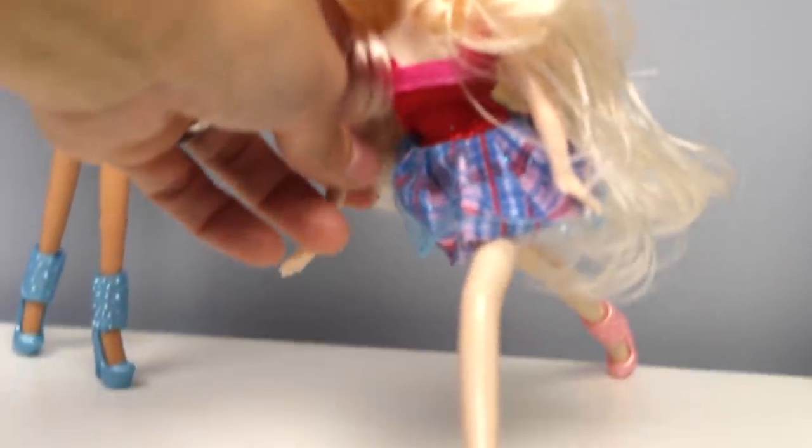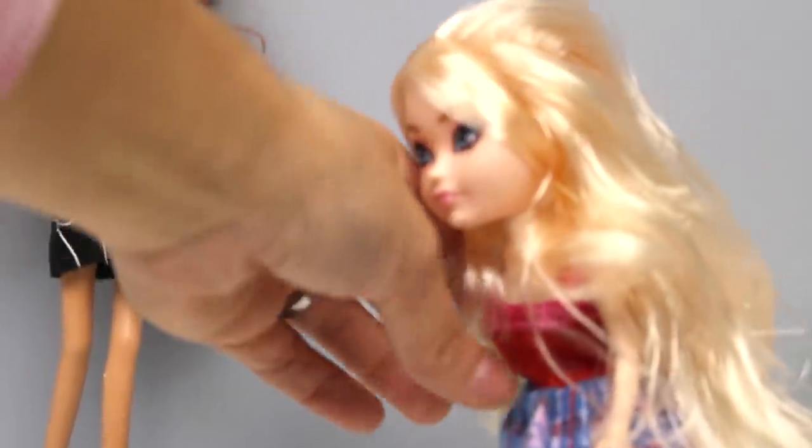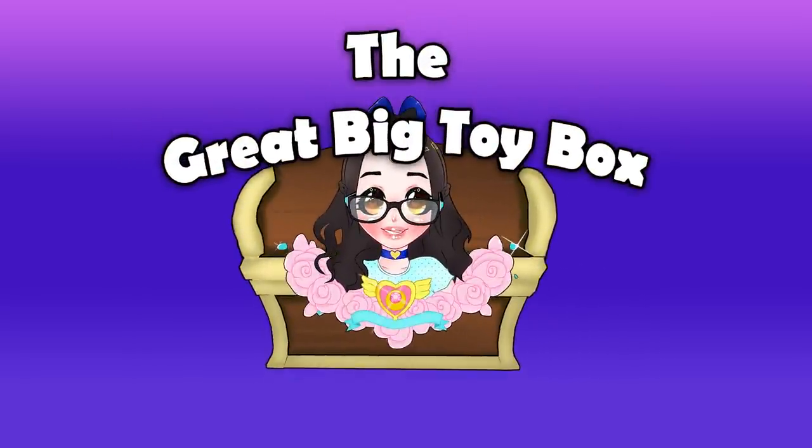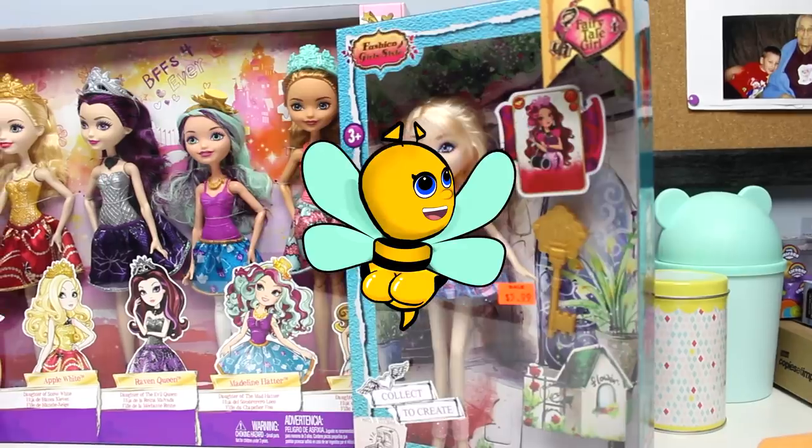These are very difficult to stand up. Looks like she's ready to run a race. On your mark, get set, go! Hey V-Buds!